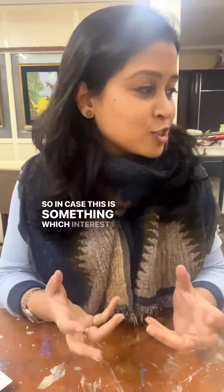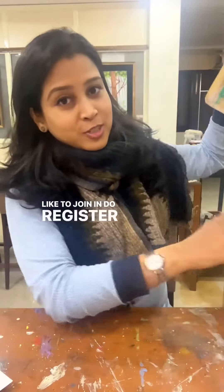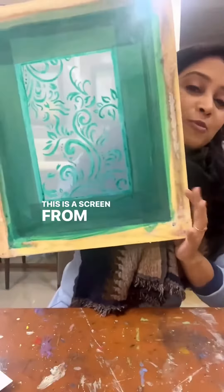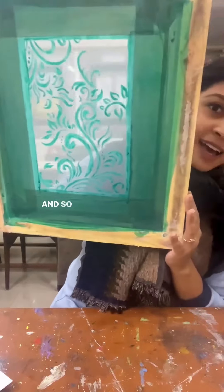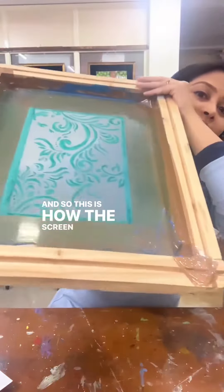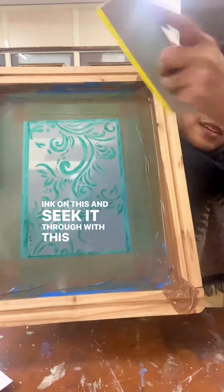So in case this is something which interests you and you would like to join in, do register with us. This is a screen from a previous workshop, left there by a student, and so this is how the screen looks.